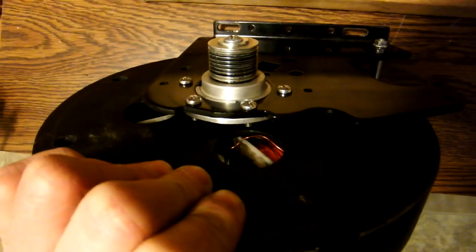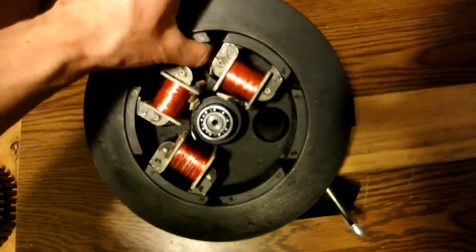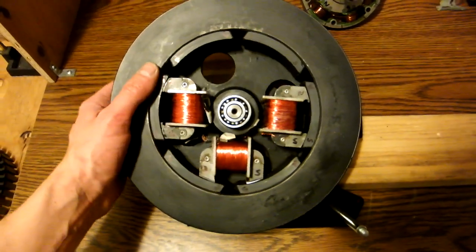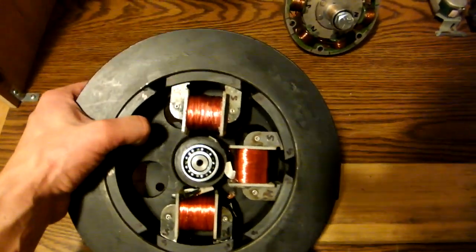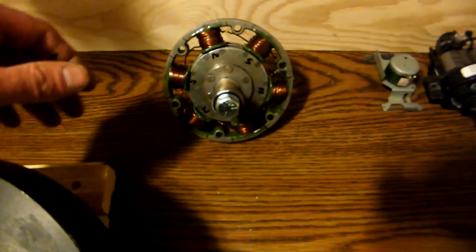The flywheel is very heavy, and I can't think of any use for it other than building a Bedini motor or an Adams motor. That's really the only thing I can think this motor would be useful for, so that's what I'm going to use it for.